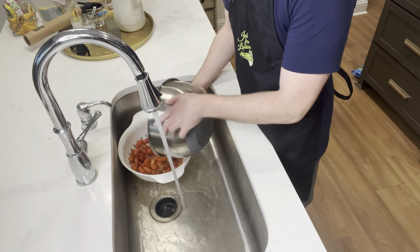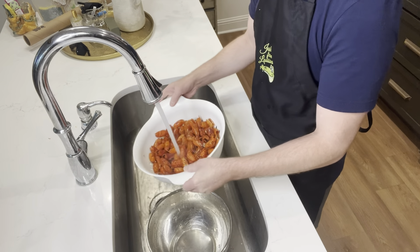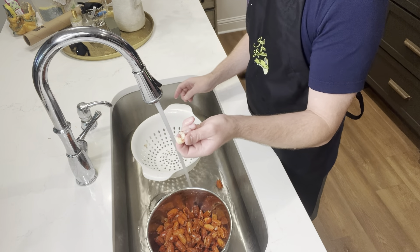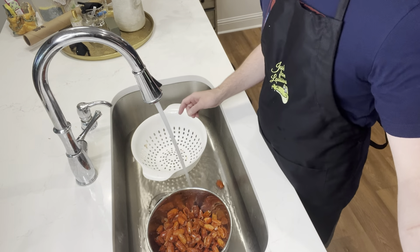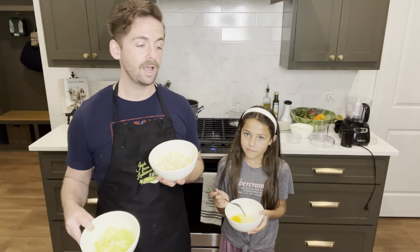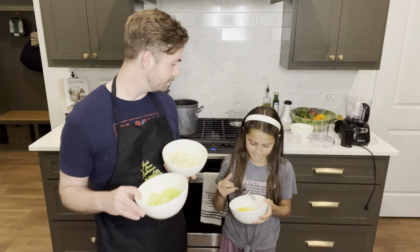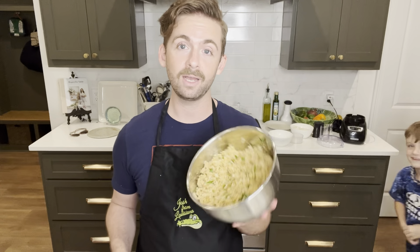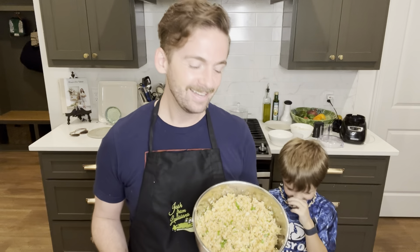Yes, hashtag mom life. Now, while I start getting all of our veggies good and chopped and our crawfish ready, I'm going to have a little helper here start whisking the eggs. Go after it, baby. Don't tell mom we're sampling the product.